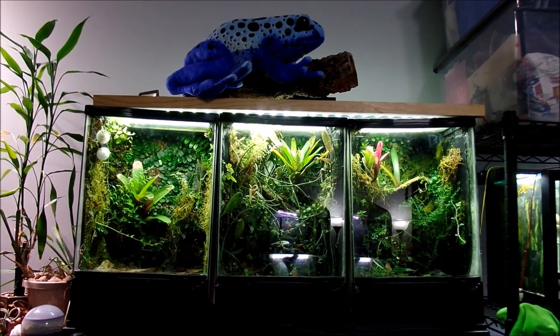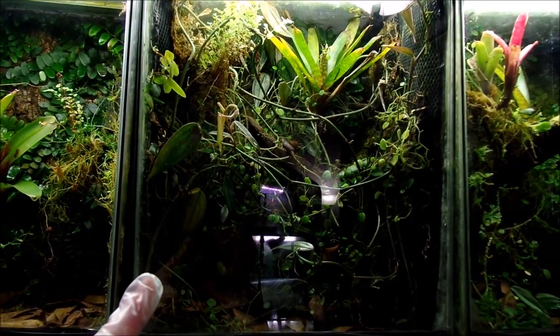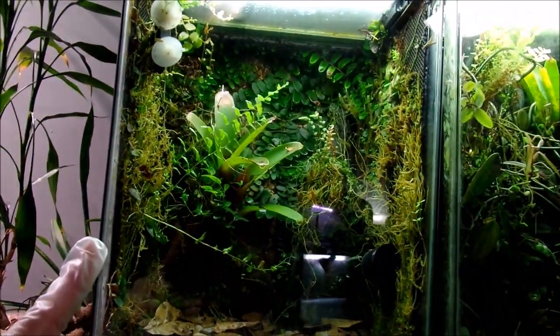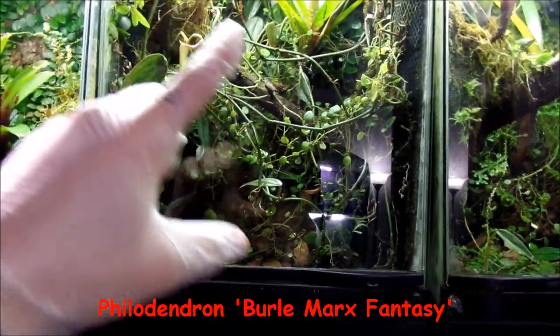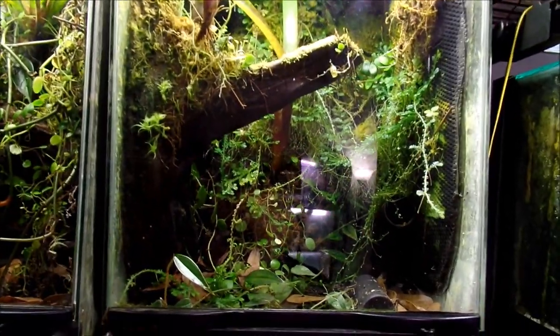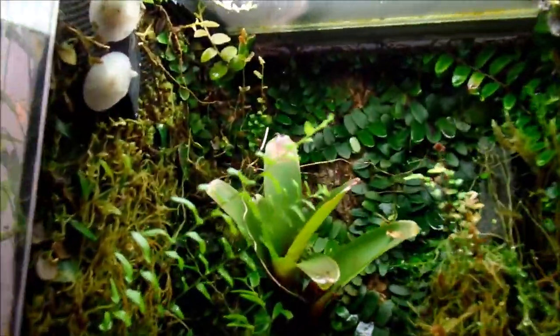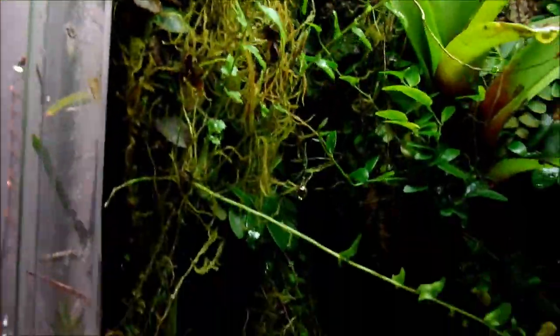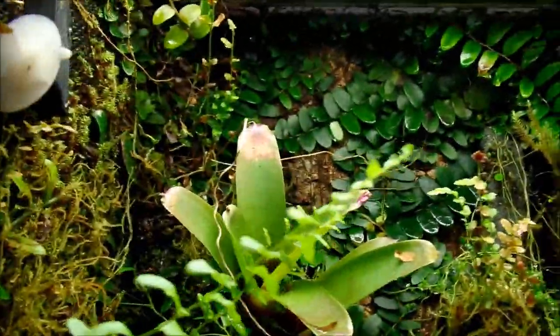Here are my ranitamaya vivariums. This one is for ranitamaya variabilis southern, this one is for the ranitamaya amazonica French Guana, and this one is going to be for the ranitamaya imitator green. This one is more grown up - there's a lot of philodendron vines I want to cut into sections and nodes to get more growing. I cleaned this one out very recently. The fan doesn't work and I'll need to get it replaced. Here is some footage of me releasing the frogs.